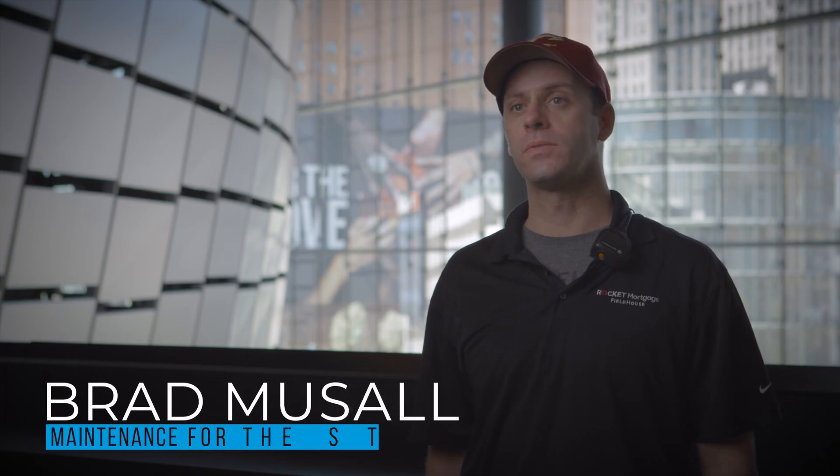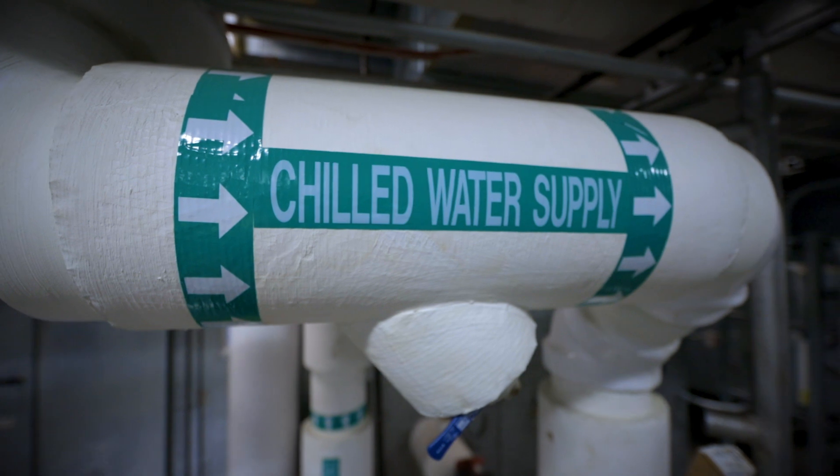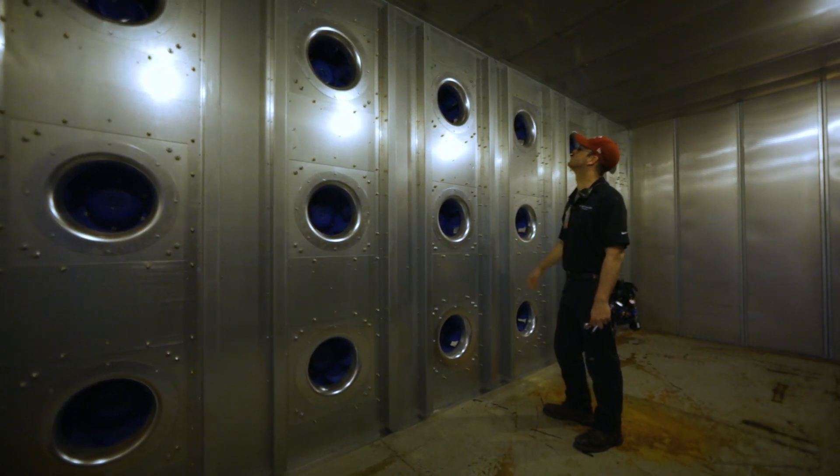QPAC is pretty much maintenance free, especially compared to what we had prior. Before, we had belts to change, motors to grease, bearings to grease, but now we have 18 fans that pretty much just run on their own.